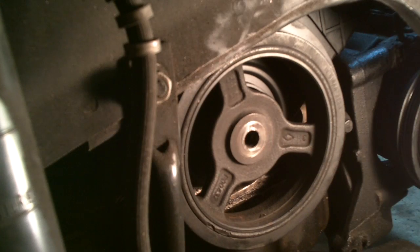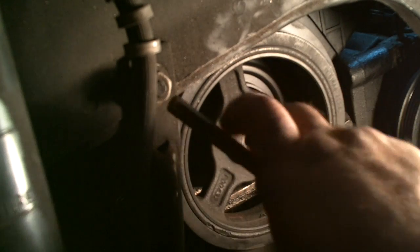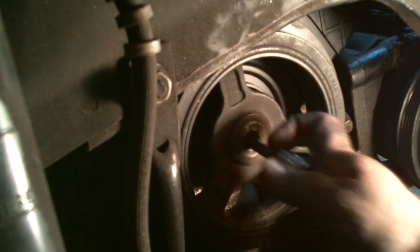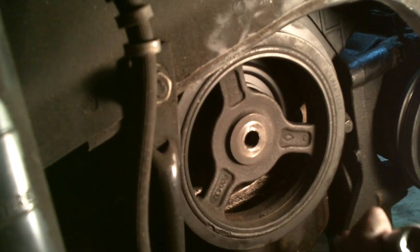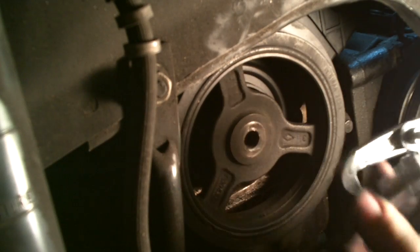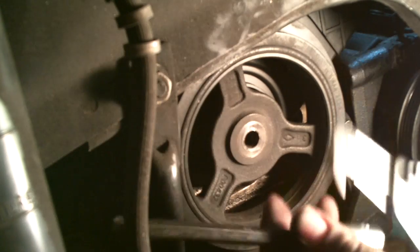We'll put the puller on, and then the center rod turns and pushes off the rod in the middle. We've got to put our rod in here — this is an 8 millimeter socket allen wrench. The head here helps out a lot so that the pulling tool fits in it and centers itself up.